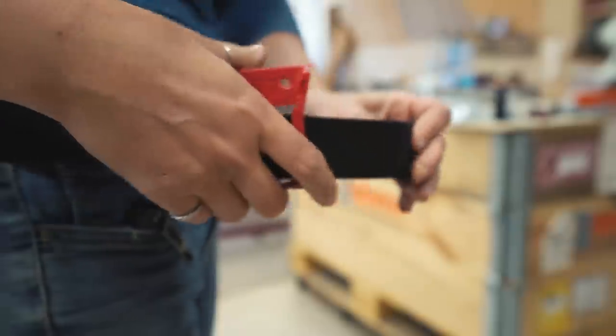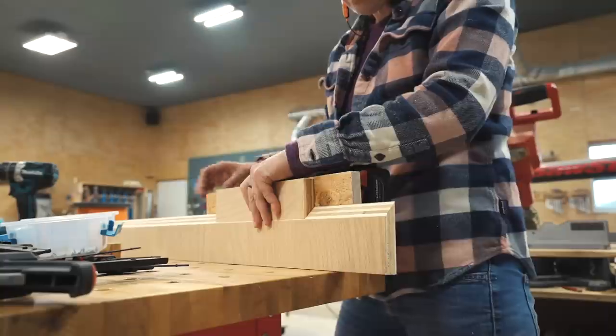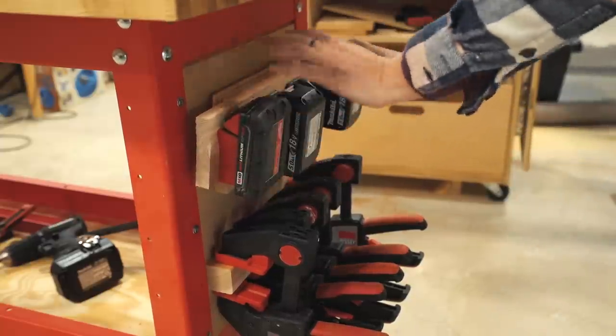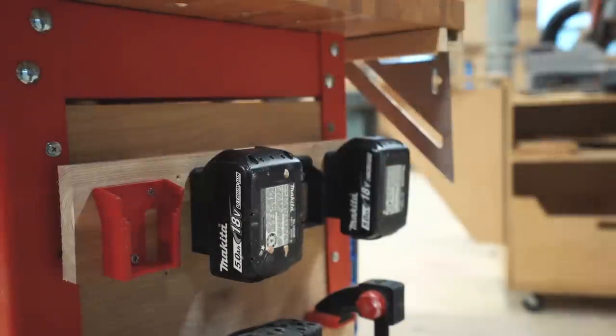It's worth noting that the clips even have a feature that you can put onto a tool belt. I did start off putting this on a French cleat, however whenever I would lift up on the batteries it would sometimes lift the entire attachment. So I took off the French cleat and just screwed it permanently into the back.